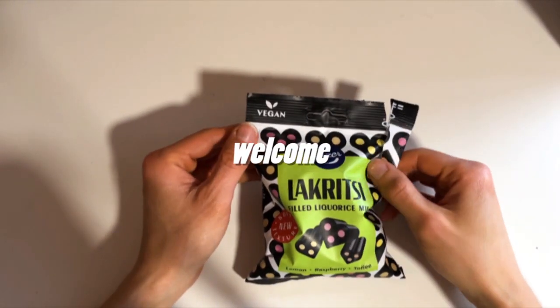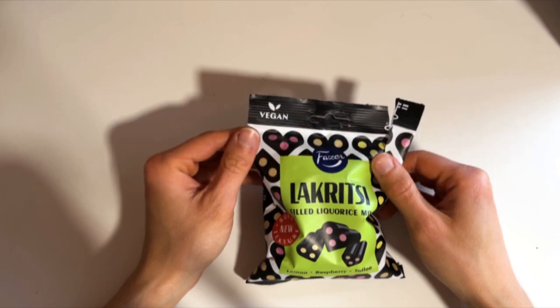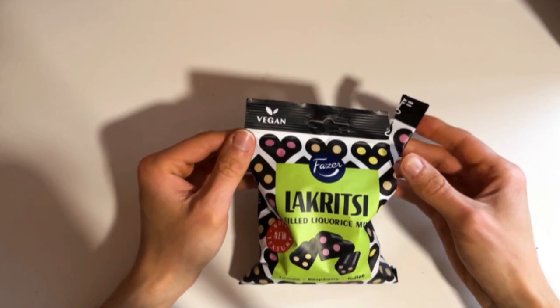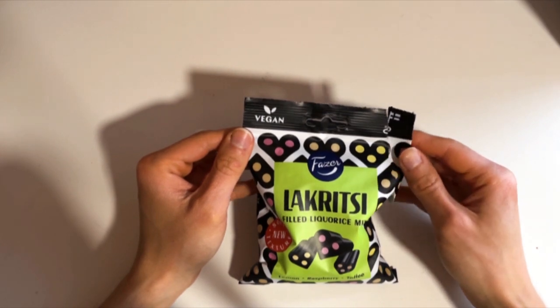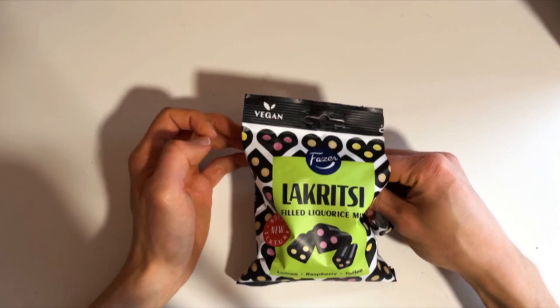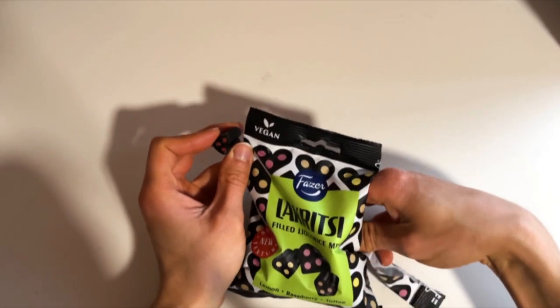What happens when you mix liquids with different flavors? We have today this vegan fillet liquids mix, now with softer texture. We have three different flavors here.